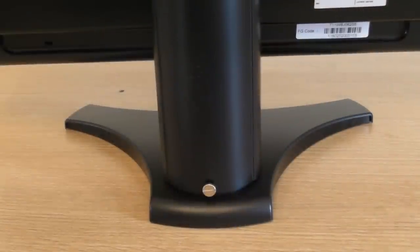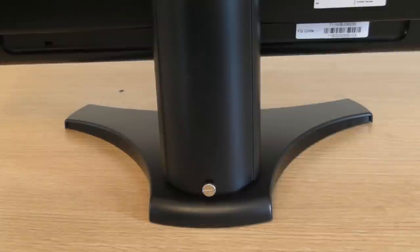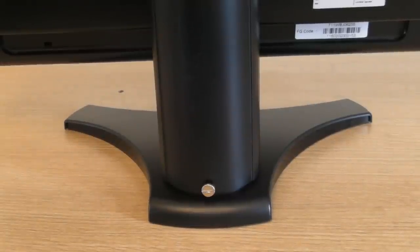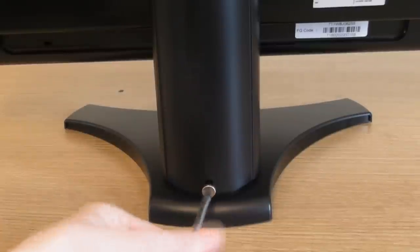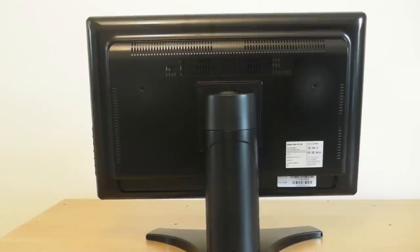The first thing you'll most likely notice on the back of this monitor is a silver screw. This silver screw allows you to adjust the height of the monitor. To adjust the height, simply unscrew it. Once you've unscrewed it, you're able to adjust the height.